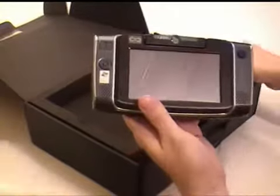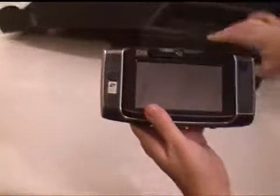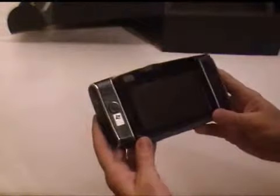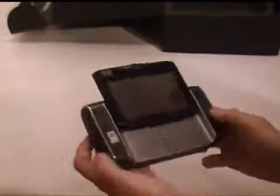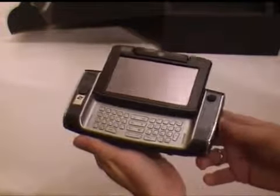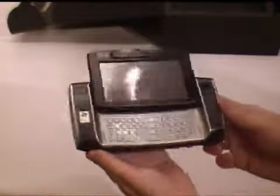If you were watching CES last week in Las Vegas, you'll recognize this form factor. It's very popular now with some of the mobile internet devices that have been designed to be based on Intel's Menlo platform in 2008.